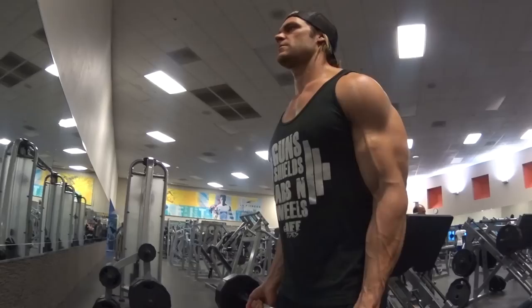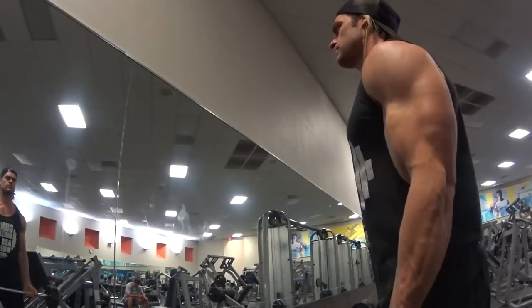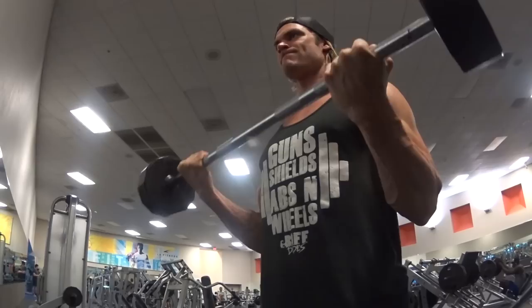Tip number three is about tempo. Think of a metronome: as you curl up, count one-two, and then down one-two. There's a concentric contraction on the way up — contracting the muscle — and the eccentric contraction is the negative, controlling the lengthening of the muscle. So curl up at a slow pace, supinating up, getting a good squeeze, and then as you bring it down, count the same tempo.